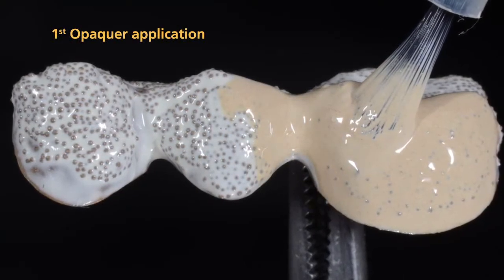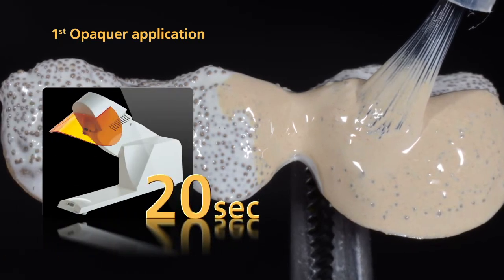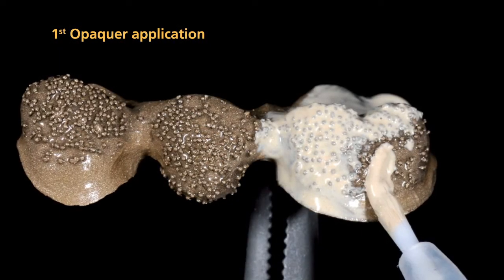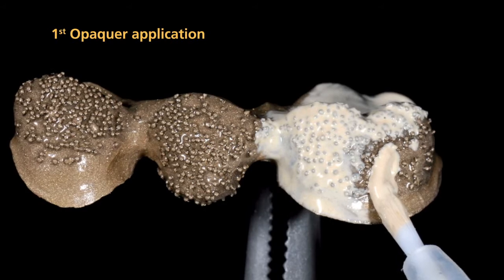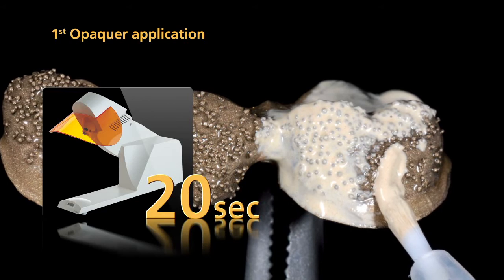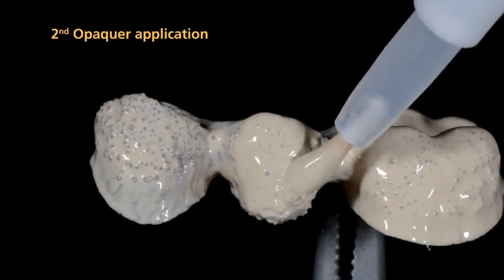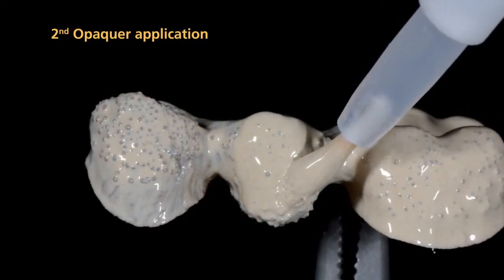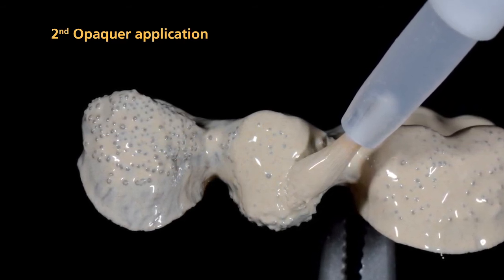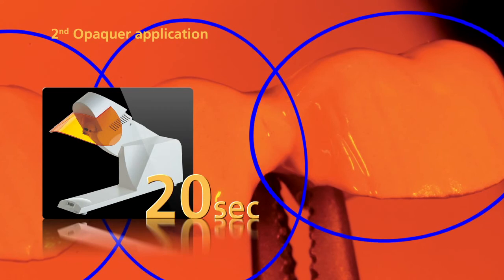Apply the first layer of opaquer in a thin coating using a brush. Pre-cure the opaquer for 20 seconds with the quick. If you do not use SR-NEXCO retention flow, apply the first layer of opaquer in a thin coating to the metal framework, then pre-cure each segment for 20 seconds with the quick. Apply the second layer of opaquer so that the metal framework and, above all, the retention beads are now entirely and fully covered with opaquer. Subsequently, pre-cure each segment again for 20 seconds using the quick.